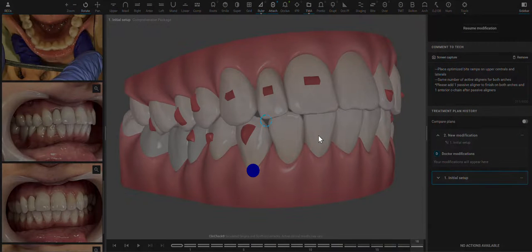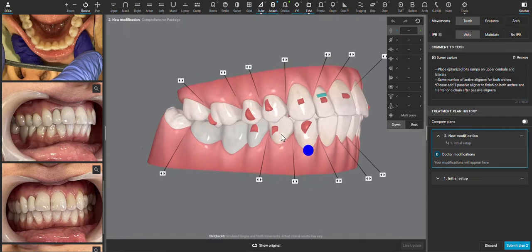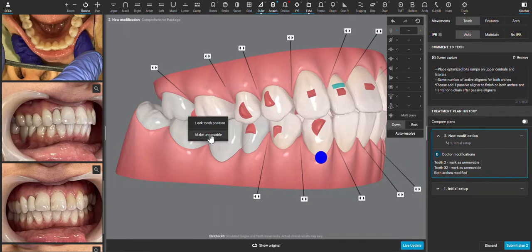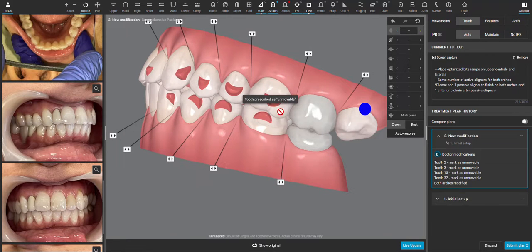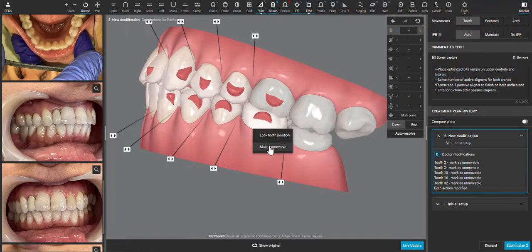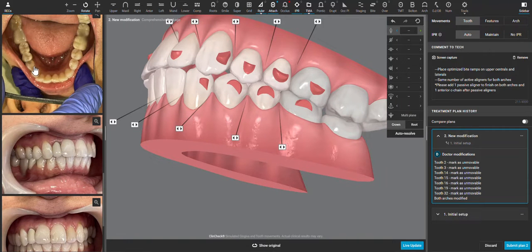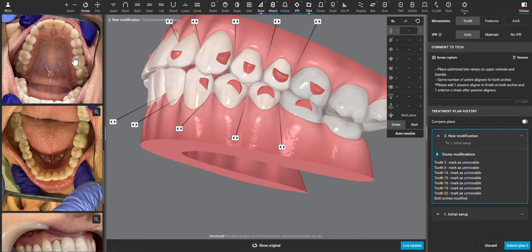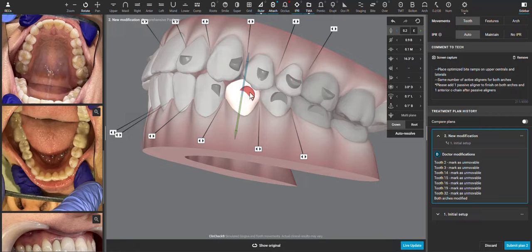I'll go ahead and start modifying. The first thing I want to do is right-click and make all of these teeth unmovable. Then I'm going to look at the premolars and see how they need to move or not move — really we're just looking for expansion. None of these premolars look really out of place, and I don't think that rotating them would be a priority, so I'm going to click on this one.